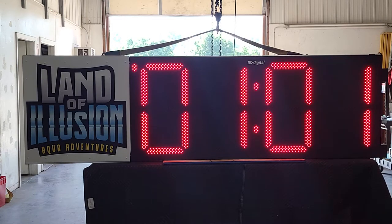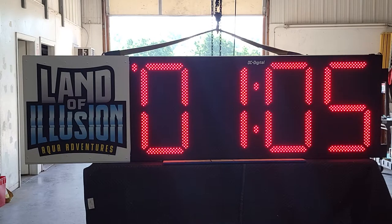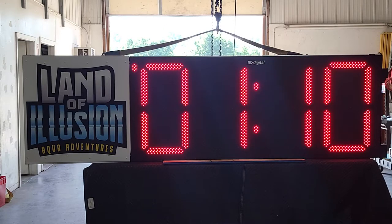Once it gets above the one-minute mark it shifts over — now it's counting up in minutes and seconds. Once we get above 59 minutes it's going to count up to hours and minutes. But we're showing count up mode right now.